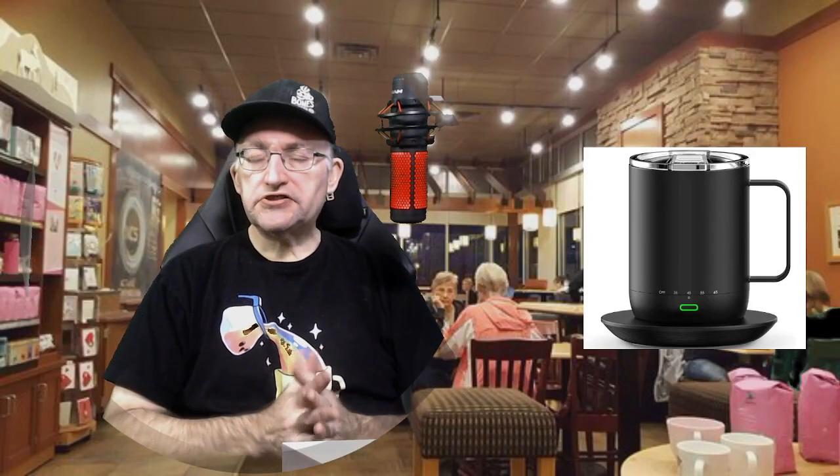Hello everyone, Lyndon S.G. here with another unboxing in the coffee shop. Today we are opening up the C2 S3 Pro Smart Mug.